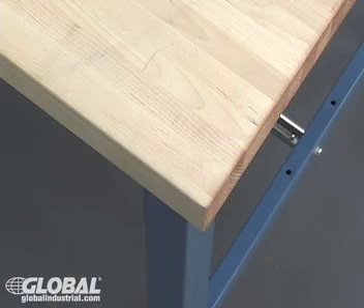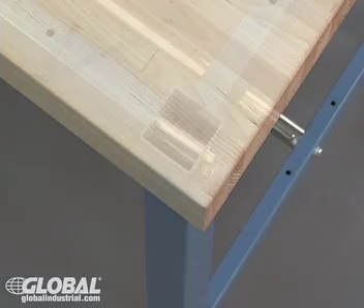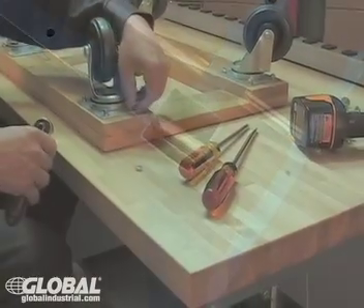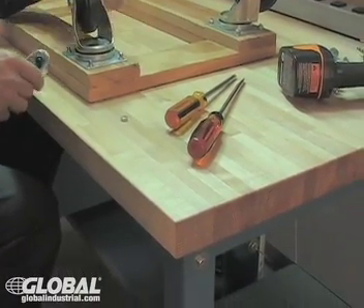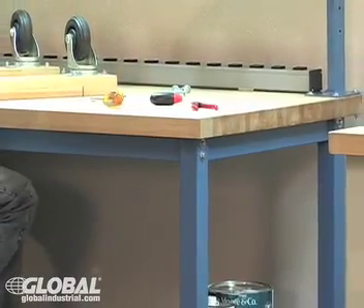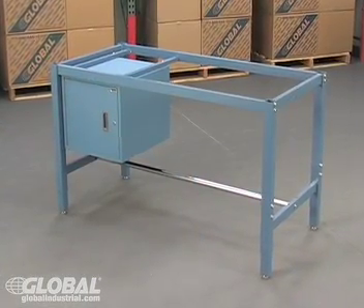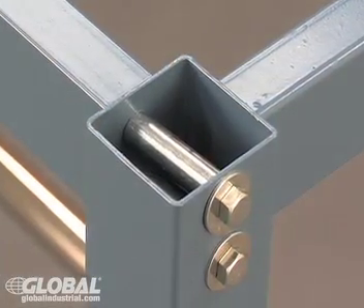This super strong, high-quality construction includes 2 inch by 2 inch 14 gauge tubular steel legs. These heavy gauge steel legs offer superior strength that will last a lifetime. For even more strength, we've reinforced our benches with a full perimeter 2 inch by 1 inch tubular steel apron and steel bushings that help strengthen the joints.